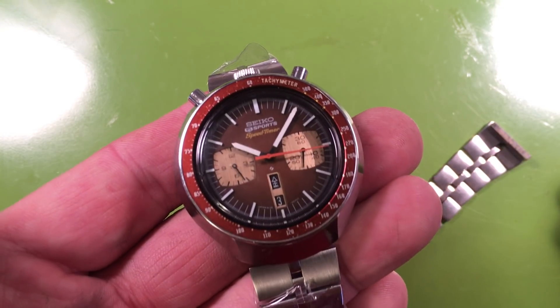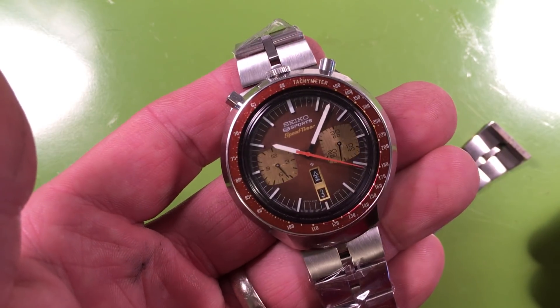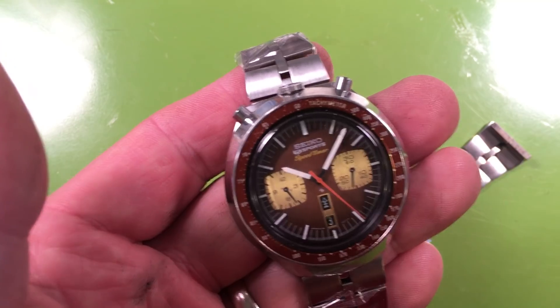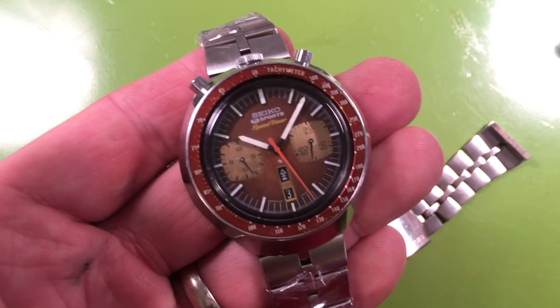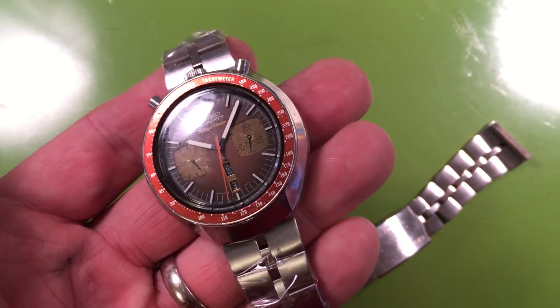This is the correct Kanji/English Daywheel. This watch just got everything — literally just got everything fully serviced. The owner is in a place where he needs to sell this, so I am selling this for him.